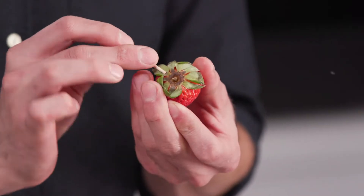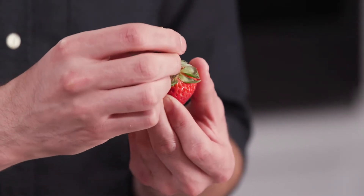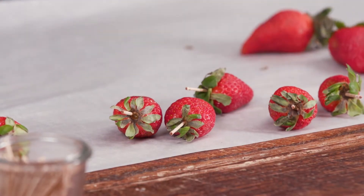On the top of each strawberry, you see where the stem inserts into the rest of the green. Right there in that stem, you're going to take a toothpick and insert it into the center of the strawberry, going about three quarters of the way through. We're going to do this with each of the strawberries — it makes them so much easier to handle.